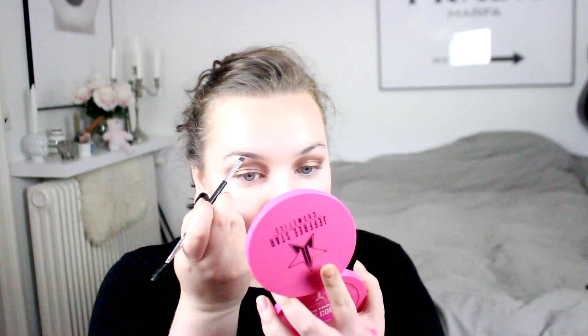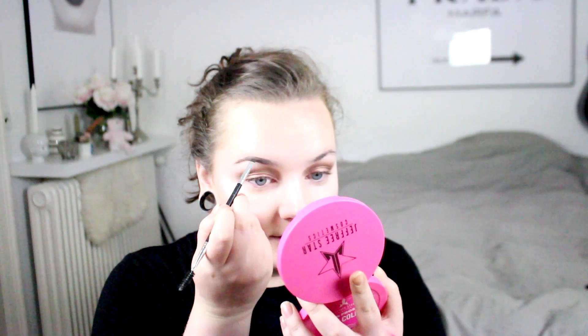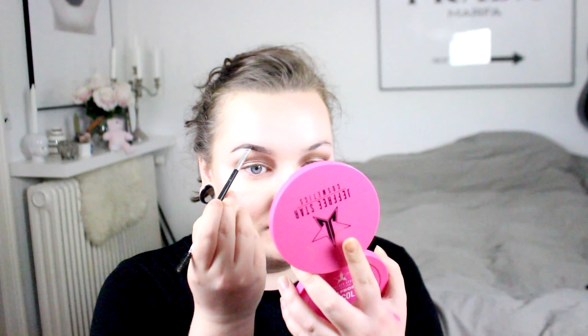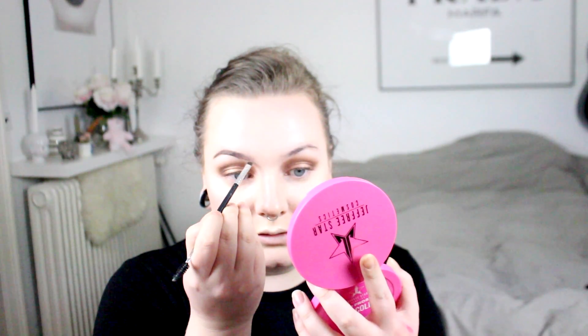So now the last step before we can go back to the eyeshadow is that I'm going to do my eyebrows. The color — I have changed colors since the last video. I used to use Ebony and now I have dark brown. I'm not going to make the eyebrows very dramatic, I'm just going to fill them in and shape them a bit. Of course, I have to mess up over here. Isn't that always the fun part about doing makeup? I'm just going to clean that up with some concealer.